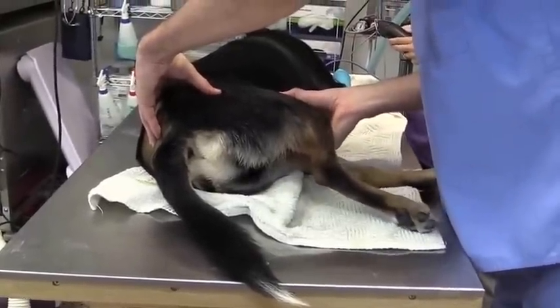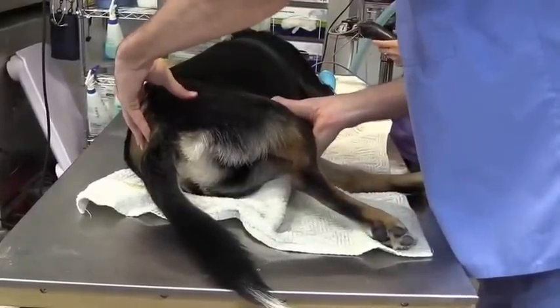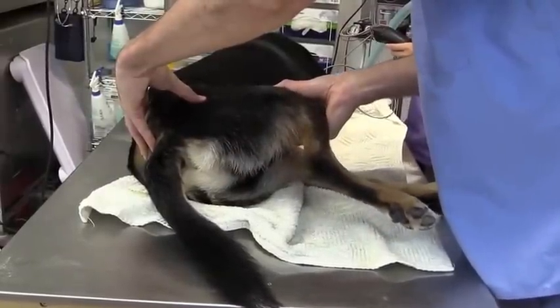I'm pushing, taking my hand and pushing dorsally, and that's forcing the femoral head out of the acetabulum. And then as I abduct the leg, it drops back in. So there it's out, there it's back in.